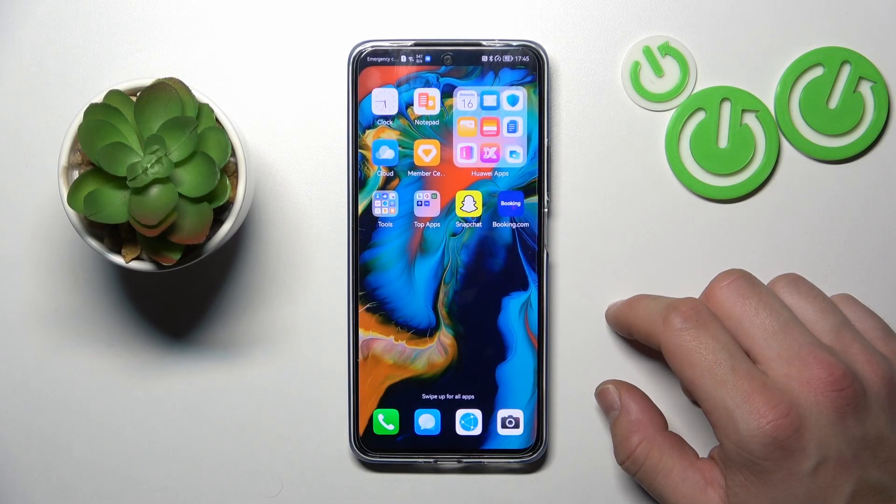Hello, in front of me I've got Huawei Nova 10 SE. In this video I'll show you how to add different types of cards to Huawei Wallet.